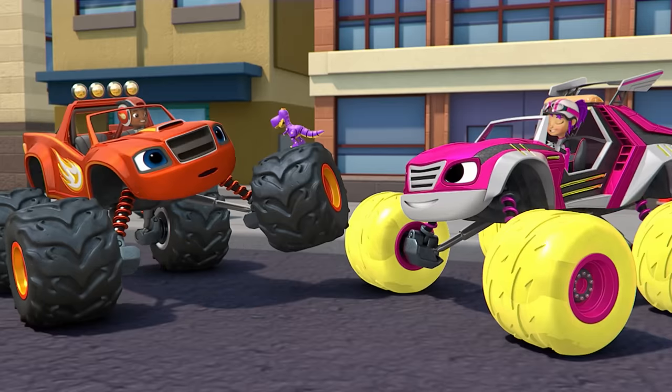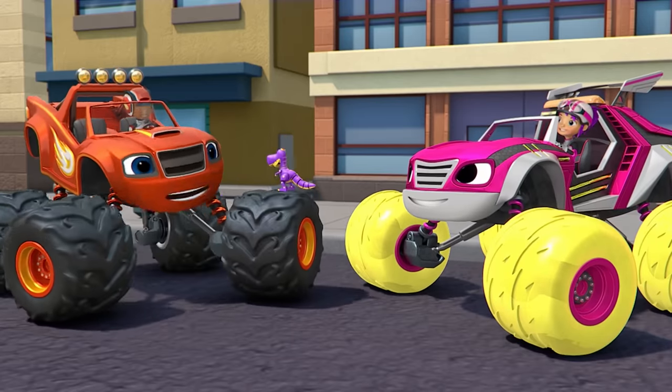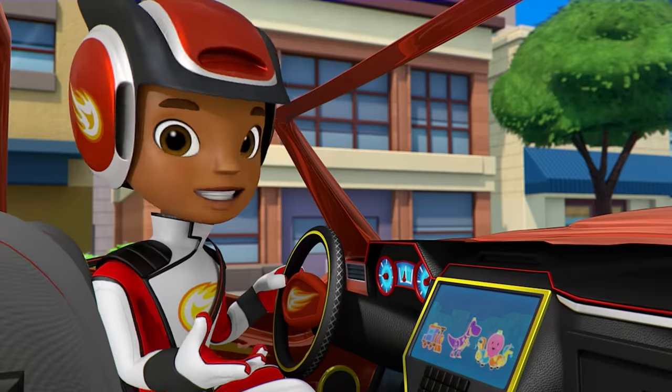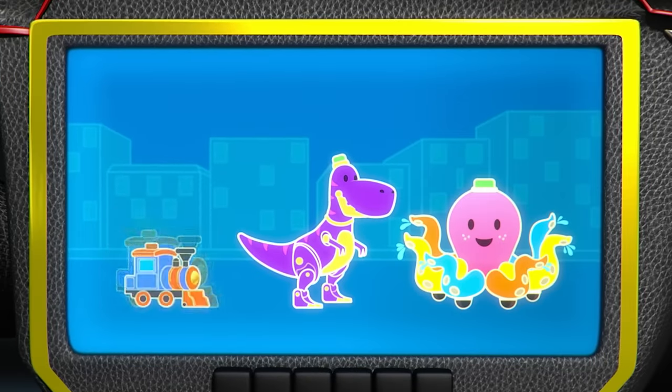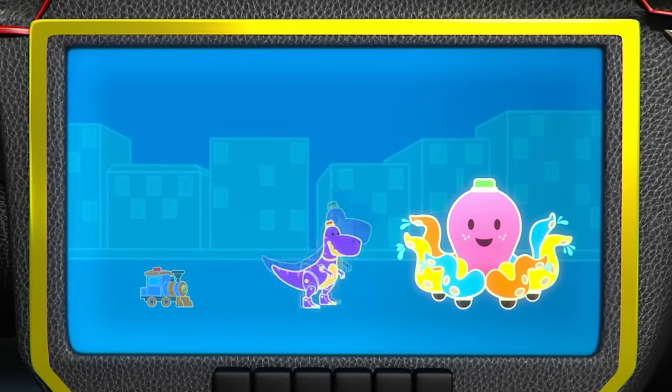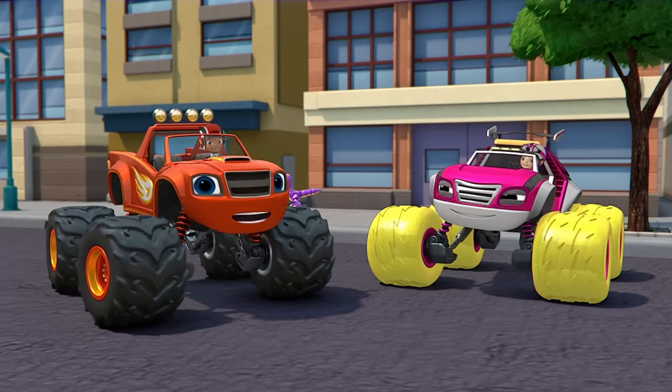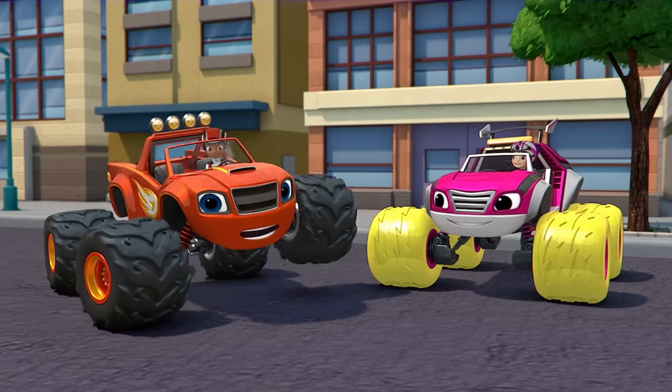You're actually pretty cute now that you're not making a mess! We shrunk the toy train and the toy dinosaur! How many toys are left? Right! Now there's just one giant toy left — the water squirting octopus! This way, everyone! Let's go find that octopus!